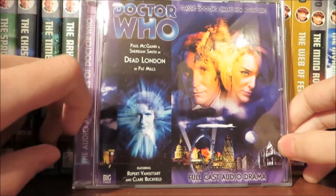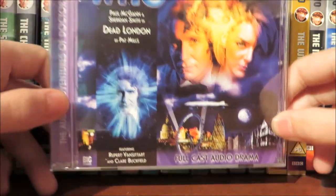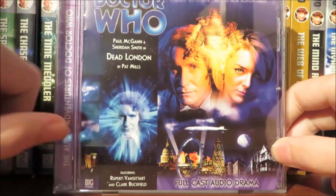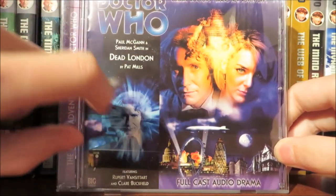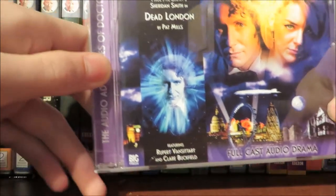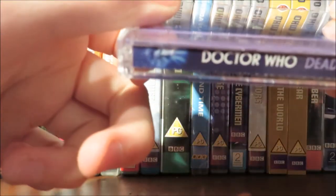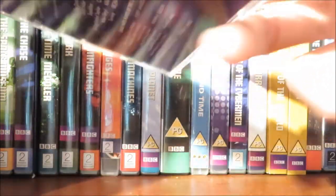On the cover itself we have the Doctor Who logo starring Paul McGann and Sheridan Smith in Dead London by Pat Mills. Then we have a picture of the 8th Doctor, News Vortex, and other cast members, then we have the 8th Doctor, Wicker Man and Lucy. Down below we have pictures of London from various time zones, full cast audio drama, classic Doctor's brand new adventures. On the side we have the audio adventures of Doctor Who, a picture of the 8th Doctor, and Dead London 2.1, because it is the series 2 opener.